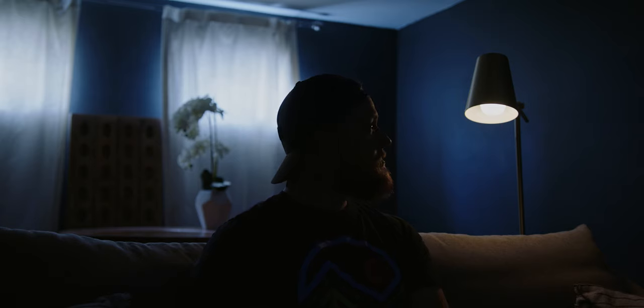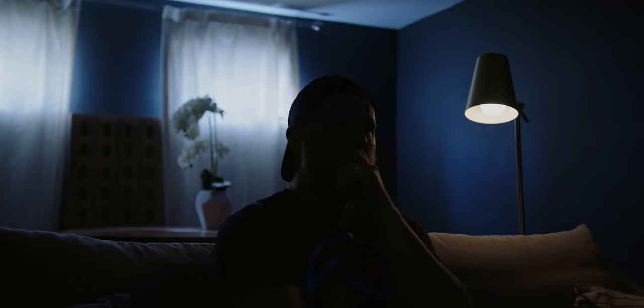The windows right now are way too bright to pass as evening light. So what we'll do later is crank up the ND on the camera to bring that exposure down, and then we'll compensate that with light from our key. So now that we've got our practical set up, we'll dial in the output later. Now let's move on to the key light, which is motivated by that practical.